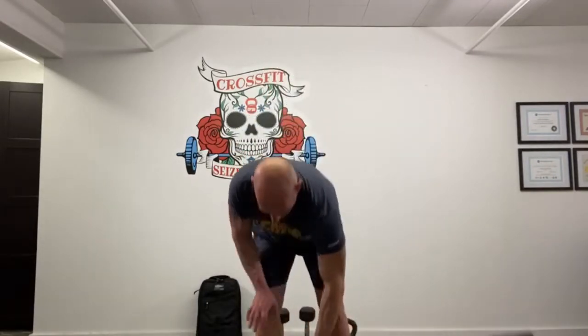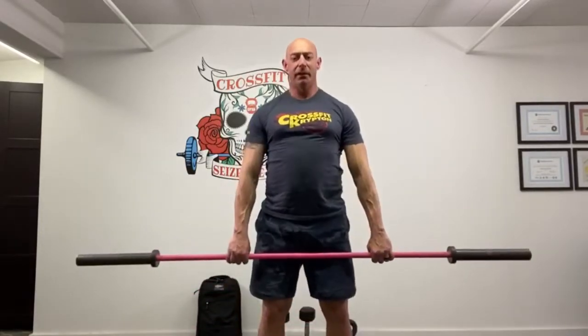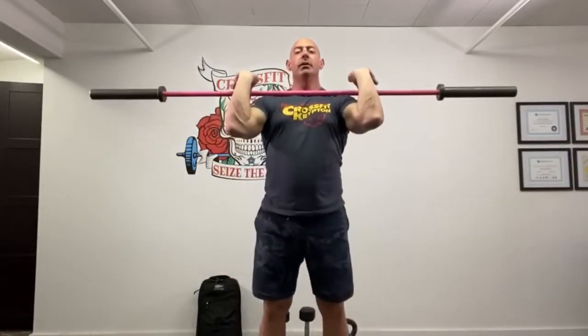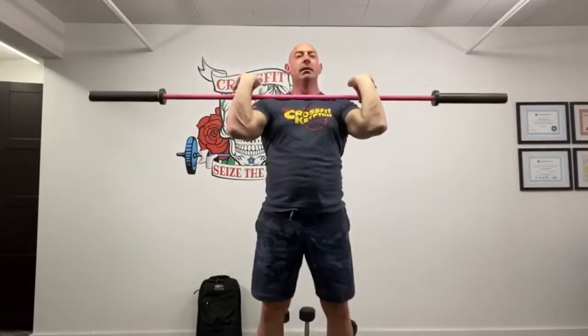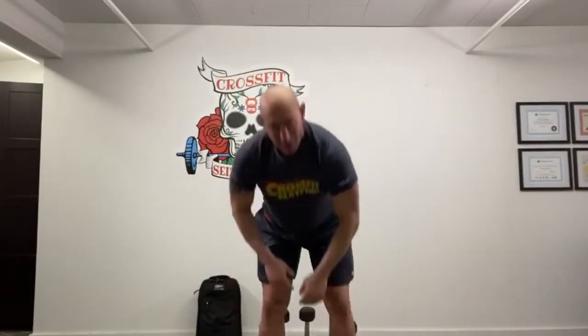That'll be the second part, four rounds for time. Now let's look at the movements for part one — a Tabata workout with a barbell or another object. Deadlifts: let that bar fall straight down, good posture. Hang power cleans: bring the bar to mid thigh, jump, shrug, catch at the shoulder. Front squats: good tall posture, hips down and back, nice and deep, driving those elbows out. Shoulder to overhead: you may strict press, push press, or push jerk — any of those are acceptable.